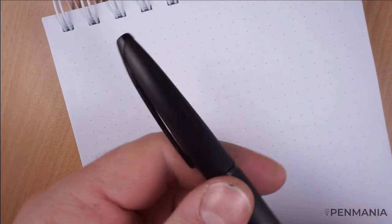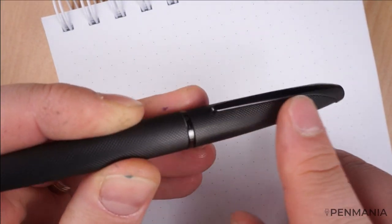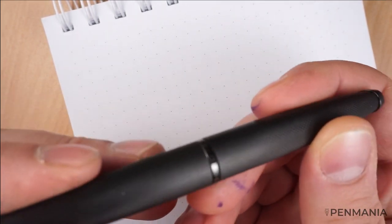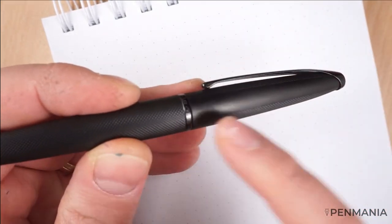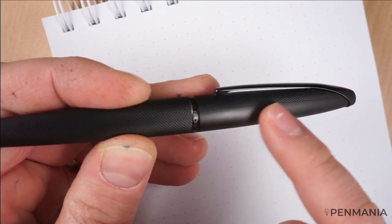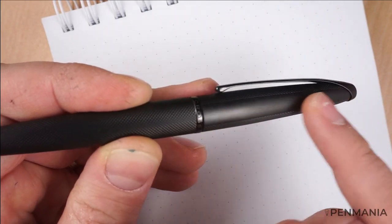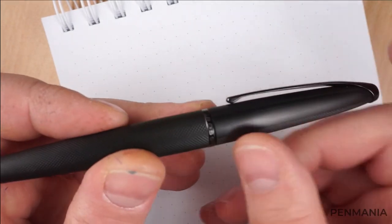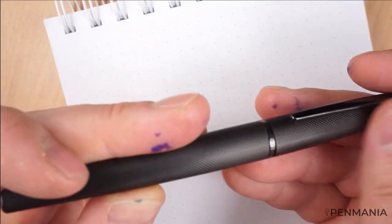Also on this side of the cap, you'll be able to see we have this area which doesn't have the diamond-shaped texture pattern that I was talking about, which I like a lot. The reason for this is that this part can be engraved, probably with a laser or something like that — with your name or other words. Cross has left out this part of the cap without this texture specifically for this purpose.